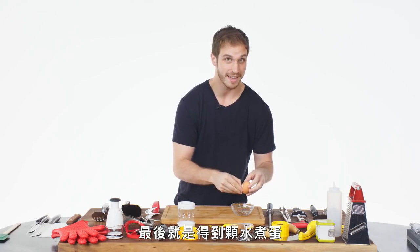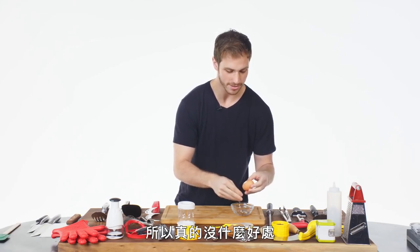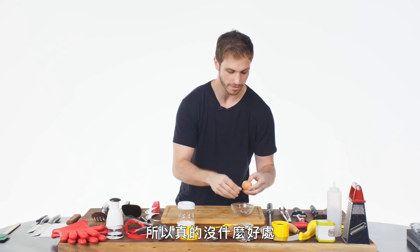You peel it, it takes a million years, and then at the end you have to eat a hard-boiled egg, so there's really no reward for doing it.